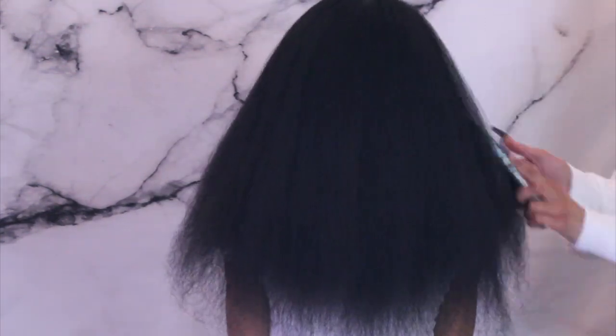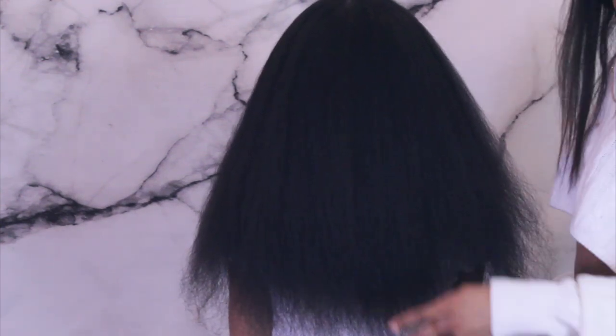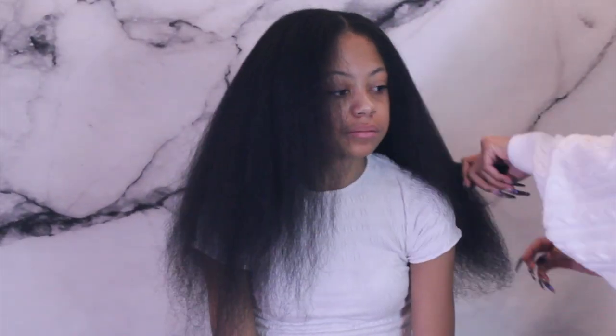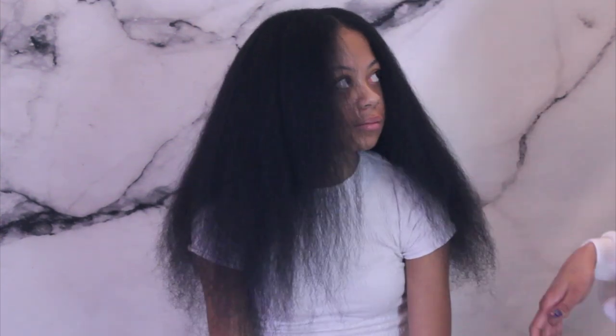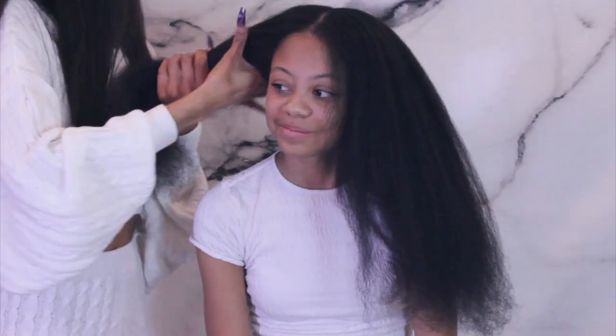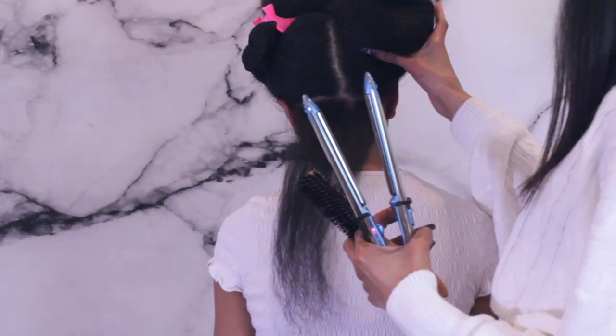Now we're moving on to flat ironing, but this is where we're going to be trimming her hair — because you don't want to hold on to breakage, you might as well just cut it all off. She doesn't really do much with her hair and she's also very tender headed, and having this many split ends causes a lot more tangles than you need. Trimming is really going to help her; it'll be easier to detangle in the long run.